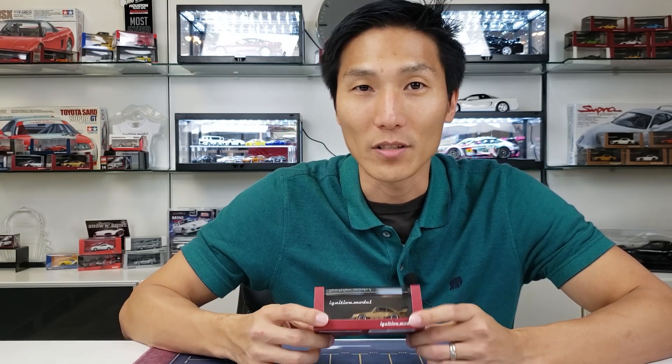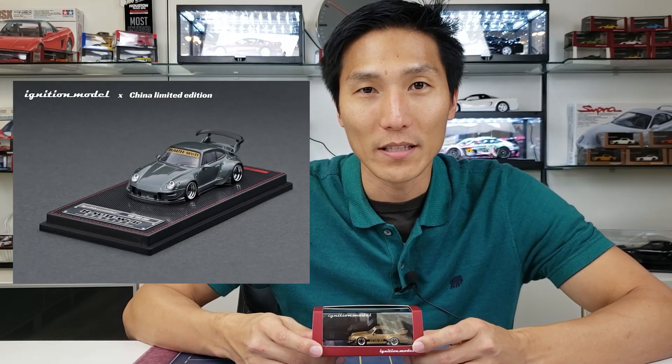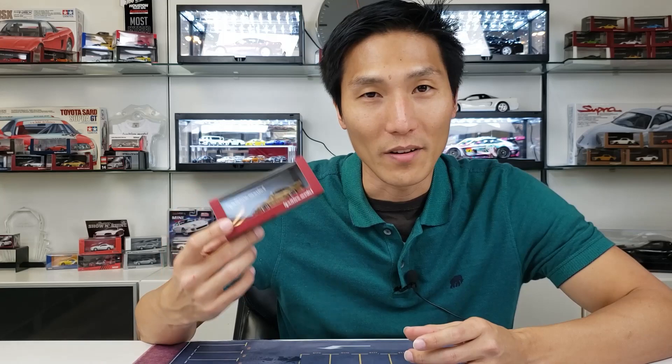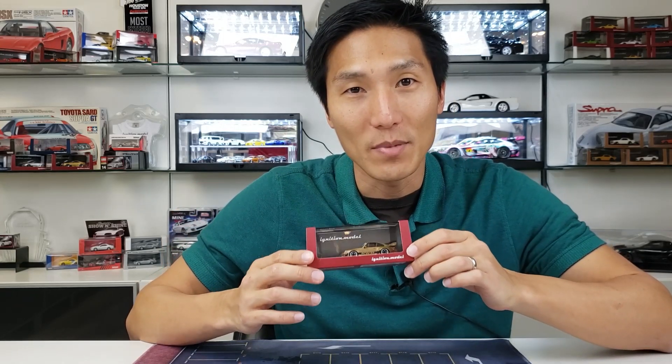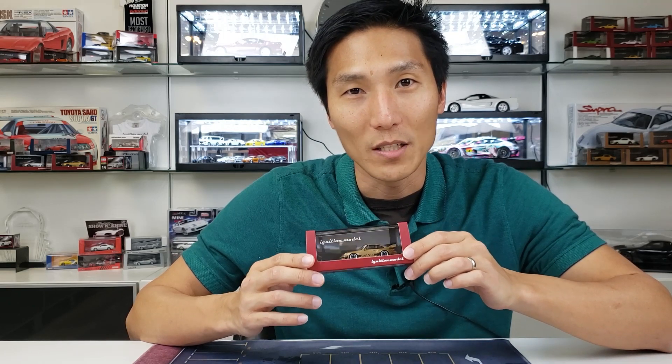Ignition actually came out with two brand new releases for this. This is the first time they're making it in 64 scale. The first one is a matte gold version. And the other one is actually a gun metallic version, which was only sold overseas in China as a limited edition. Those actually sold out. I was only able to get one of these. But if you're looking for that one, it's definitely out there somewhere. Let's look at the deeper details for this one and see what sets it apart from all those other brands.